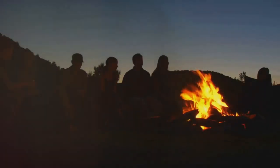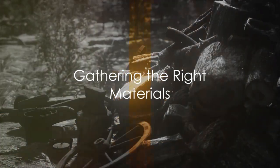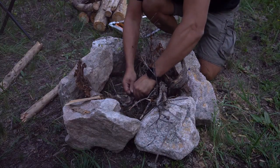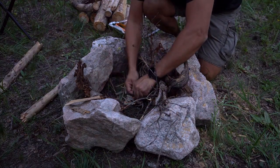Let's embark on this enlightening journey together. The first step in this elemental dance is gathering the right materials. You'll need tinder, kindling, and fuel wood. Tinder, the initial spark of life for your fire, consists of small, easily combustible materials like dry grass, leaves, or bark shavings.